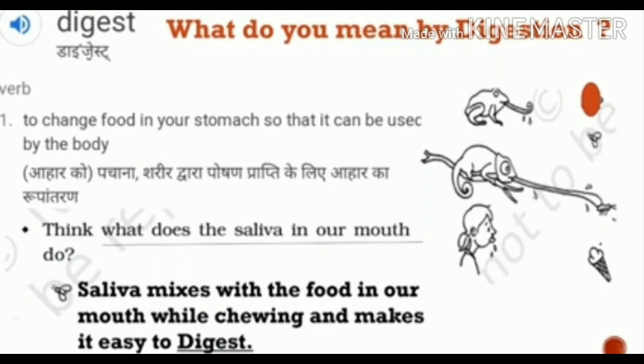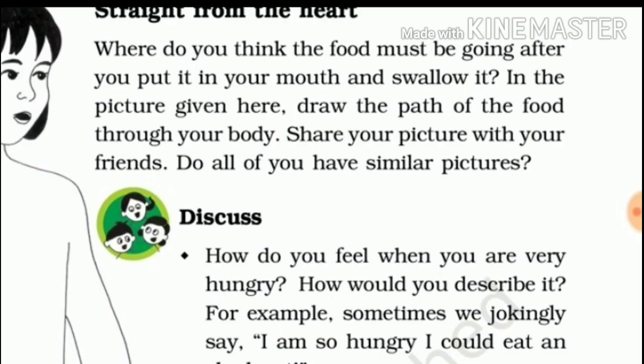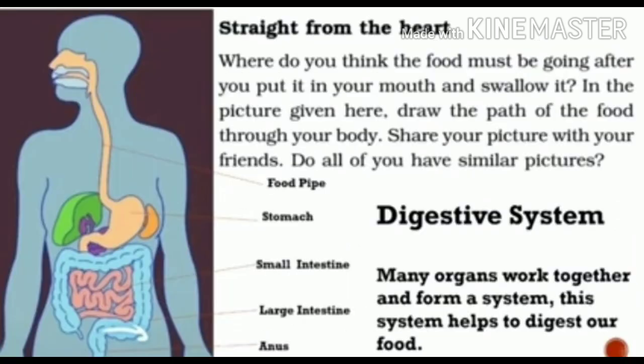Only after long chewing will hard food change into sweet in taste. We should chew it very well inside our mouth before we swallow it. Chewing is very, very important — don't simply push the food into the mouth and swallow it; instead, we should chew it well. From the mouth, the food goes down through a long pipe called the food pipe, and it reaches the stomach.